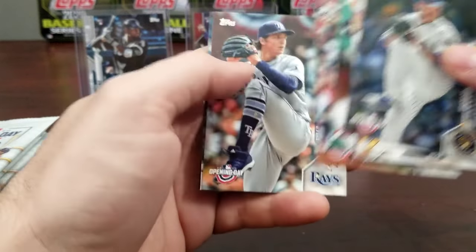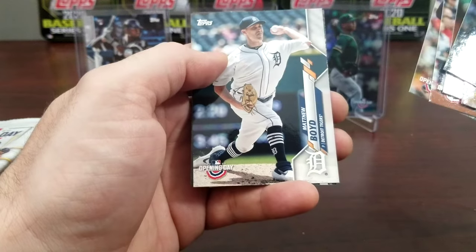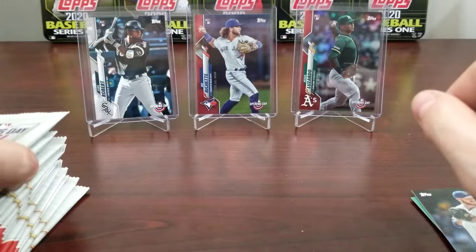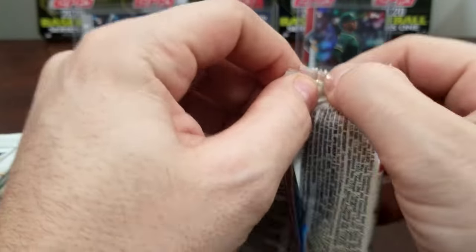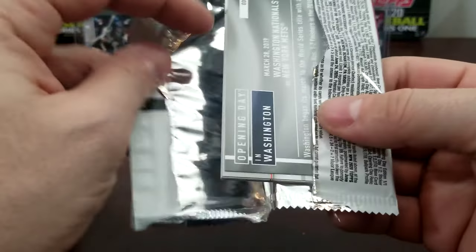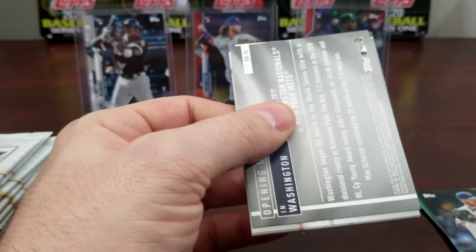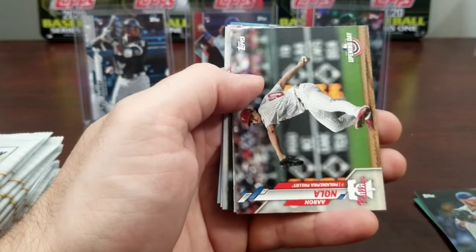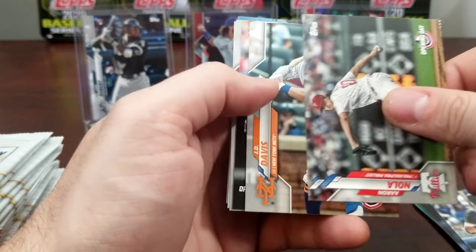There's Bregman, Boyd, and a Toronto Blue Jays card. Hopefully this season will get a start not too long from now. With all this stuff going around it kind of stinks for us fans of baseball and basketball right now.